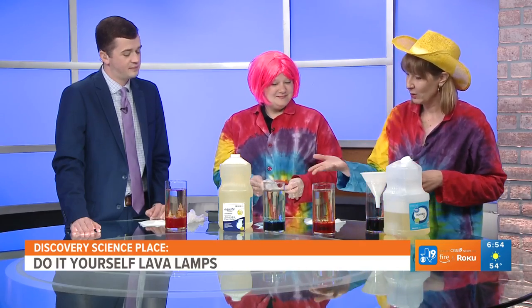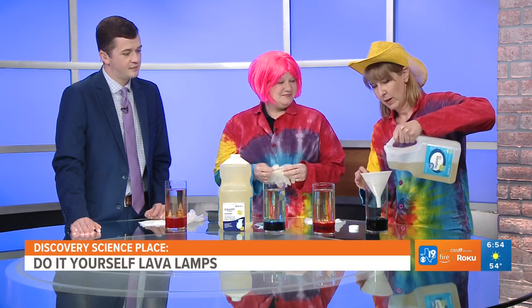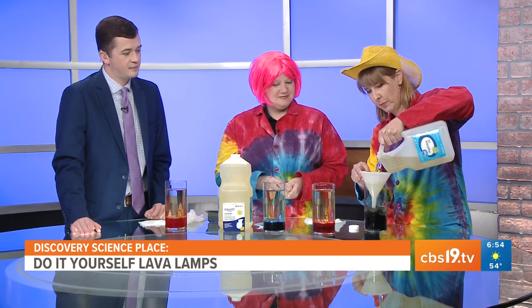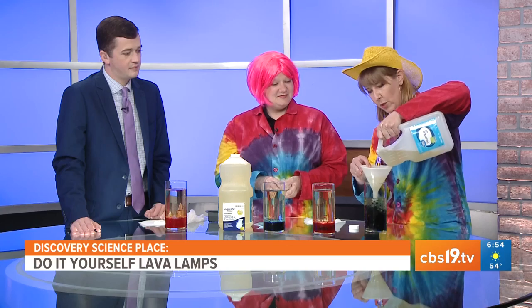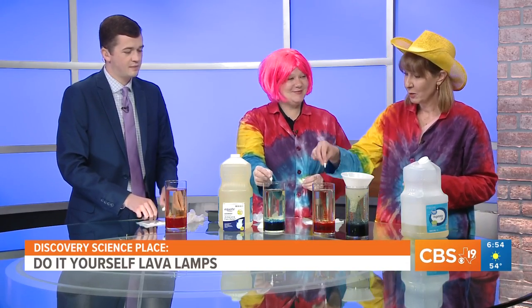I've gotten these ready. You can see the food coloring and the water are at the bottom, and then you top it off with vegetable oil all the way. As the oil goes in, it kind of mixes it all together, whereas ours are settled out. The reason why is because you have two liquids with different densities — the water is more dense and sinks to the bottom, and the oil is less dense on top.